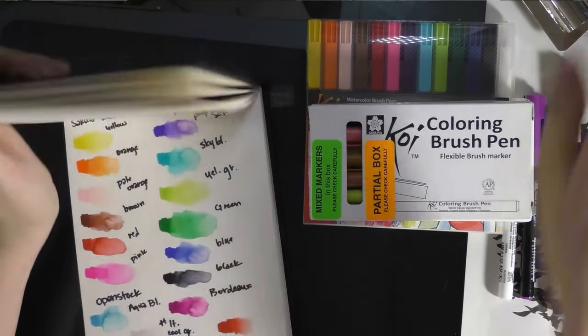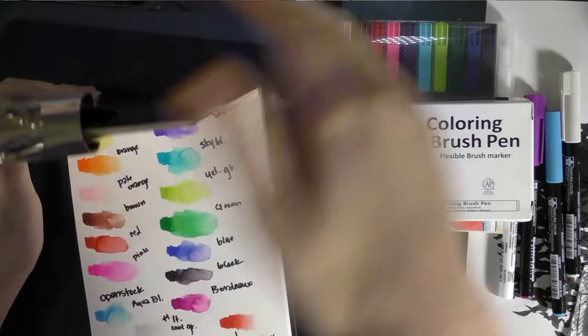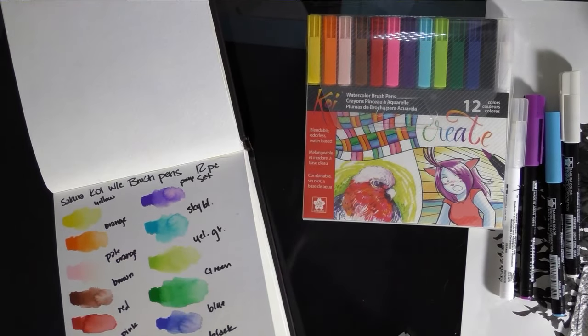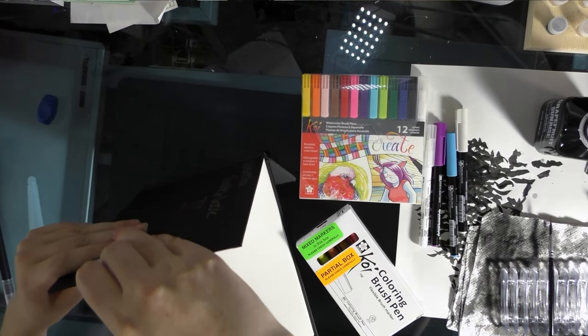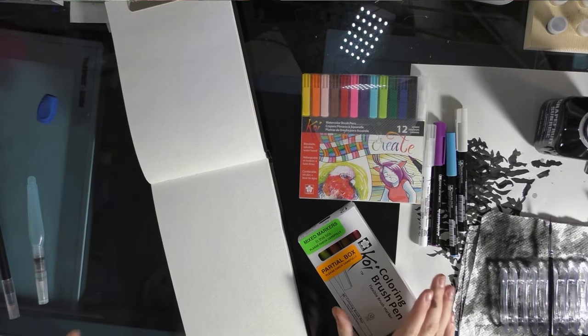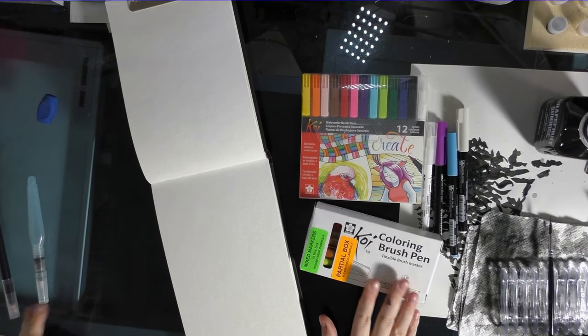I wanted to order some skin tones and some colors that weren't in the set I had. You can buy these markers in sets of 12, 24, and 48. And if you like what my review told you — your taste might be different than mine, we might be looking for different things — I highly recommend you just go ahead and order the big set.